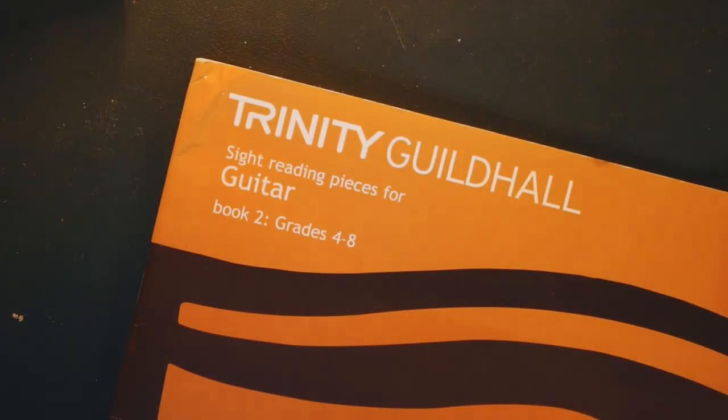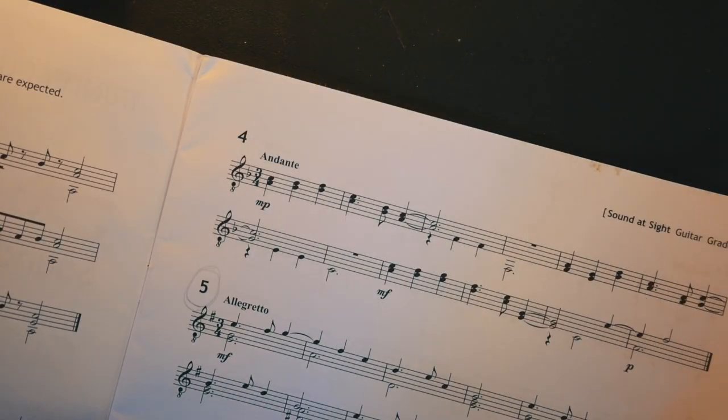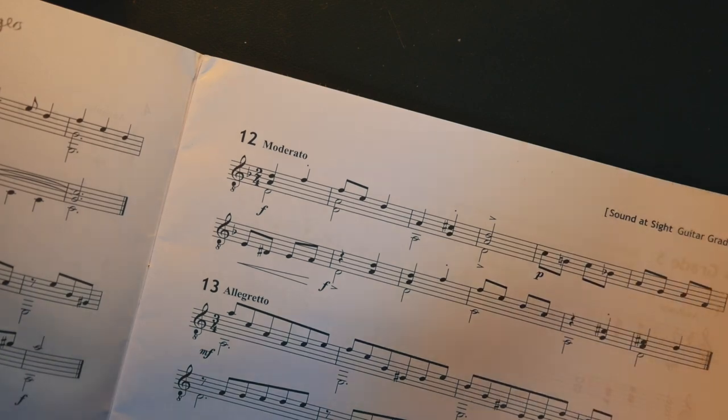As well as the actual sight reading itself, there might be a bit of time before you need to play — especially if you're thinking of one of your grade exams. You'll have maybe 20 or 30 seconds where you can look through the music and try and get a small grasp of what's happening before you need to play. My advice would not be just to have a run through and try and play it straight away, but to actually look at some of the wider musical ideas that might help you when it comes to play.